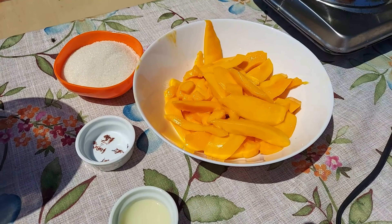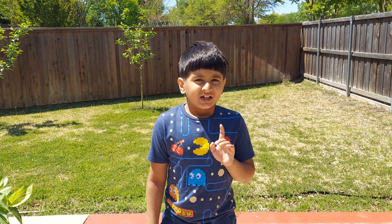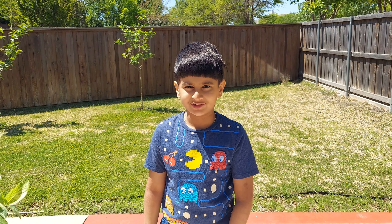Mango, Sugar, Kesar, and Lemon Juice. That's all. And you can store this in the fridge for about 6 months — not more than that, otherwise it won't taste good.